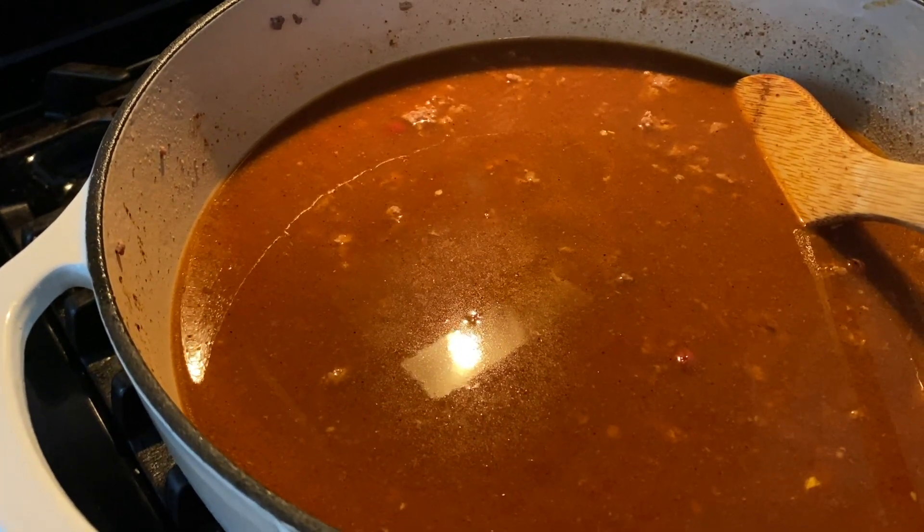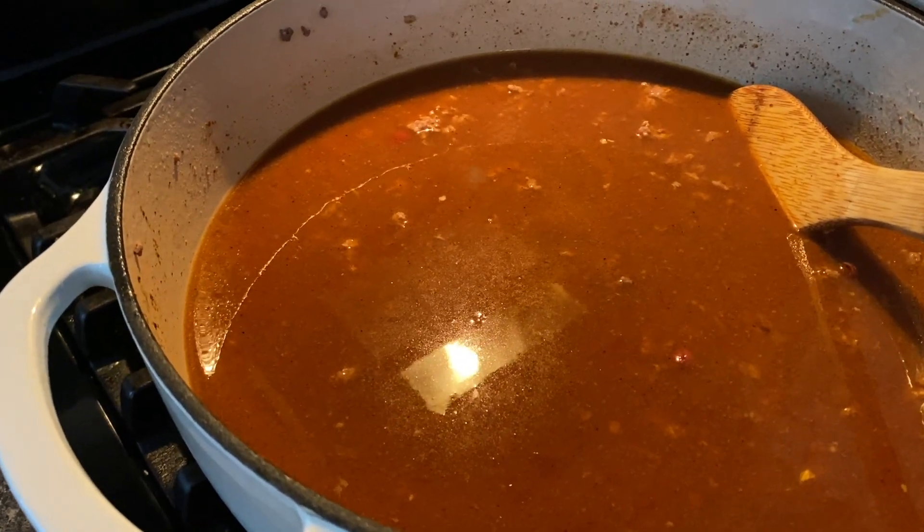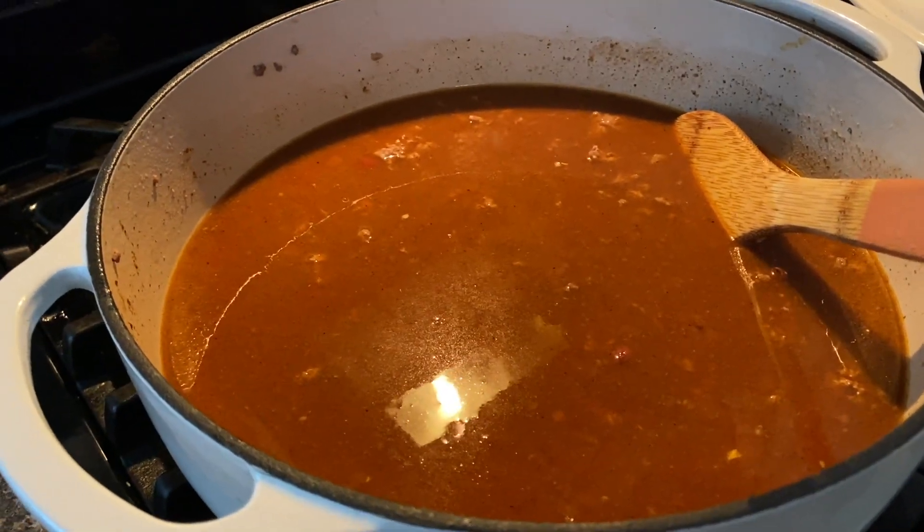I may add some more seasoning to this. I'm not going to taste test it right now — I'm going to let it come up to a simmer and let it simmer for 30 minutes. But it's as easy as that.